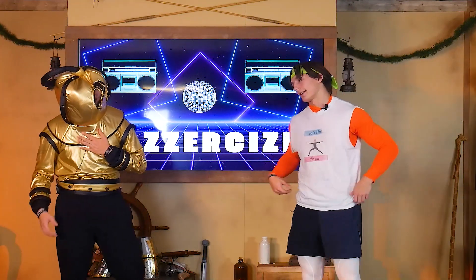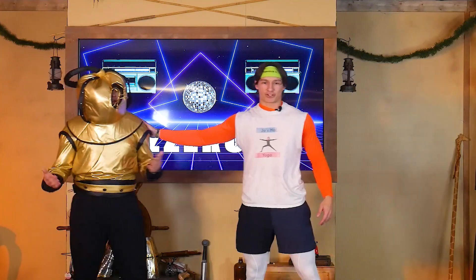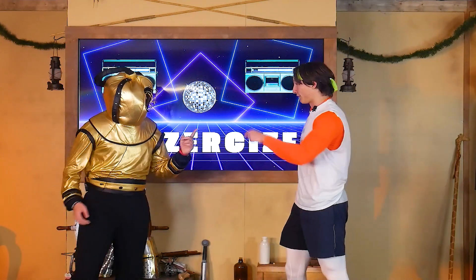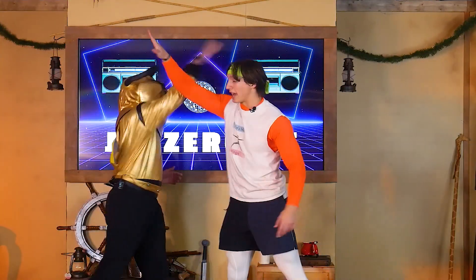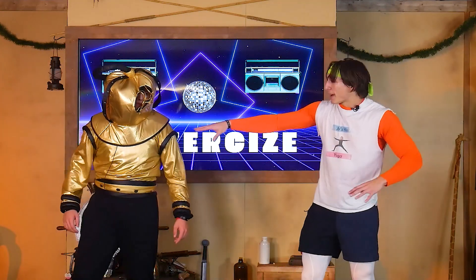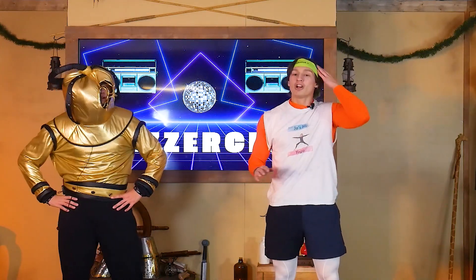Feels good, guys! Thanks, Scuba G, for an awesome jazzercise session. We're going to see you at VBS and we're going to have the most fun with you. All right, guys — get some water, not sea water! We need some hydration, and then Pastor Eastman and I are going to do a little devotion about peace — actually, this week we're doing the shepherd's candle and it's going to be an amazing devotional. Get your bibles — we'll see you in just a minute!